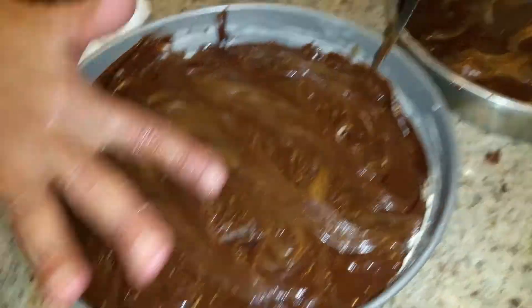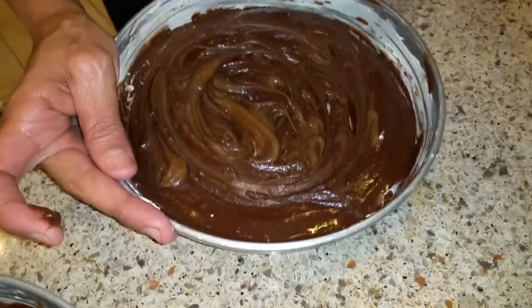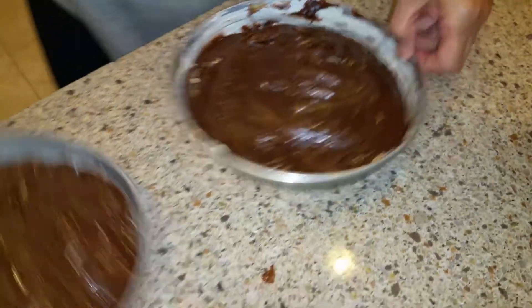So that one is ready to go in the oven, and then we're going to do the same thing with this one. Hold on, Teddy, Mama's coming. I'm going to take Teddy to the bathroom real quick. Let me put this in the oven — just one more time like that. And it's going to go for 35 minutes, and for these two.